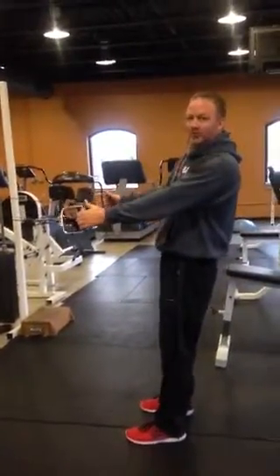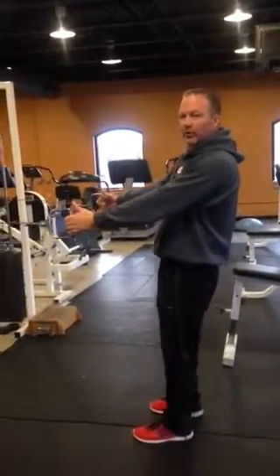Hey Mike, I want to go through all the exercises at once. We start with a squat in a row.